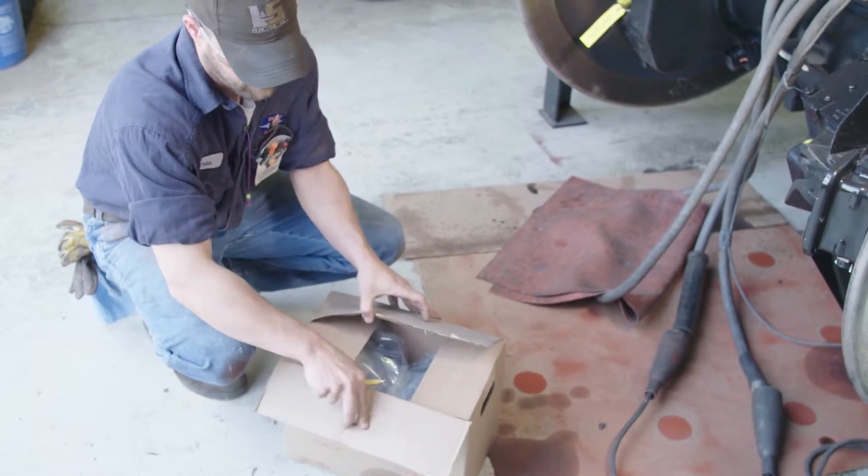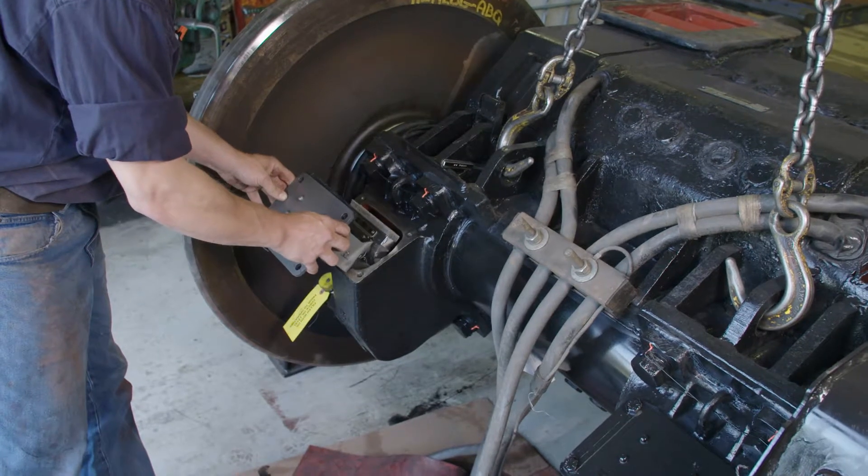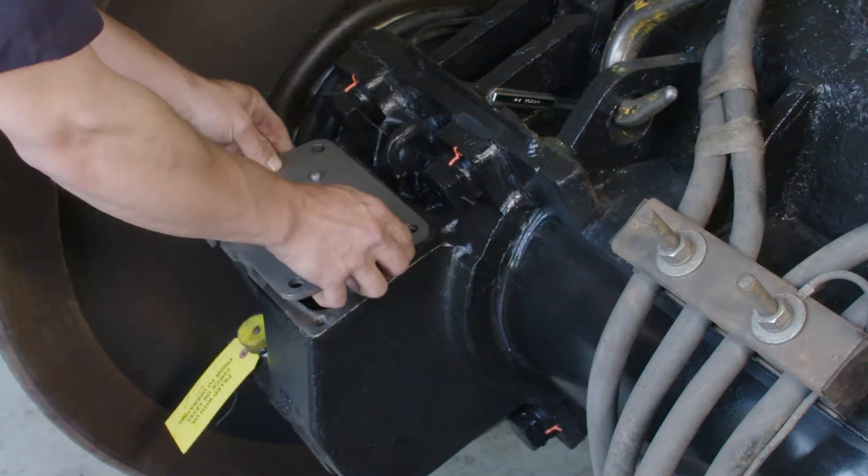Our wick lubricators are easy to install, provide a consistent supply of oil to the bearings, ensure full lubrication at all times, and require no maintenance.